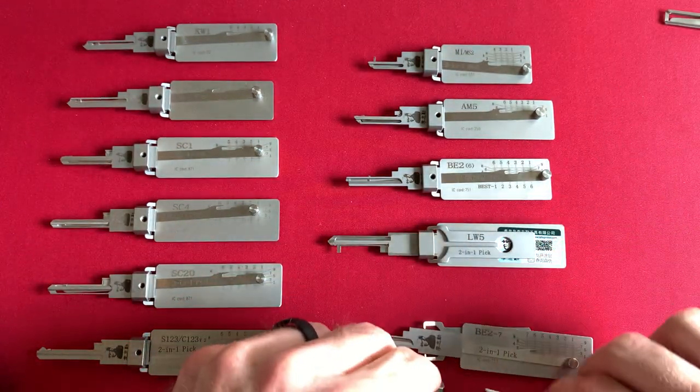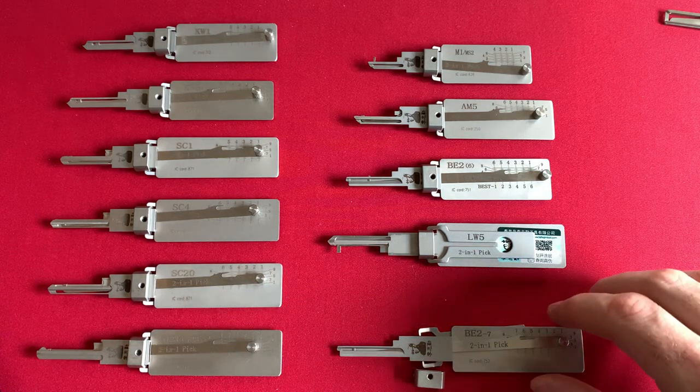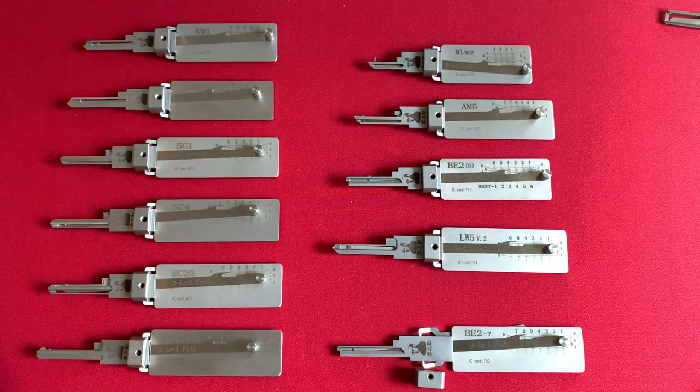Knowing that, I have decided to go ahead and take all of my tensioning arms and move them to the opposite side, which is the right side, so now I can pick conventionally.